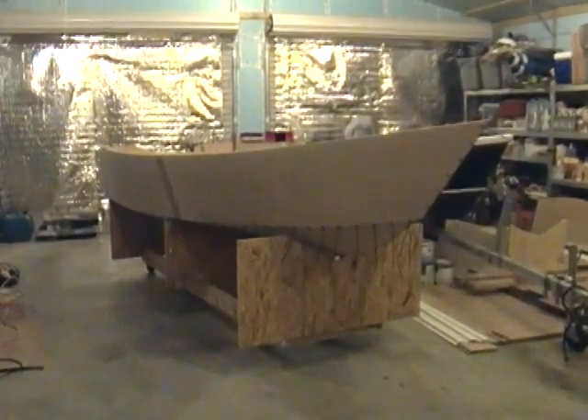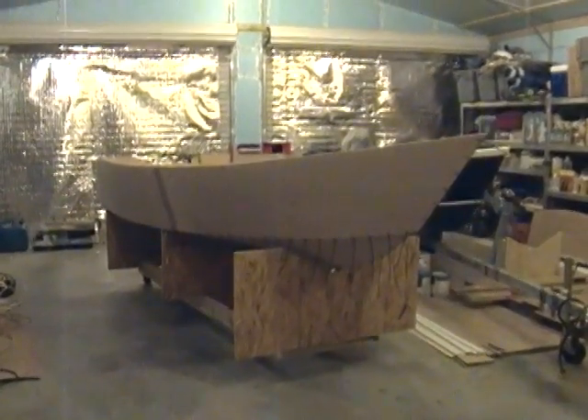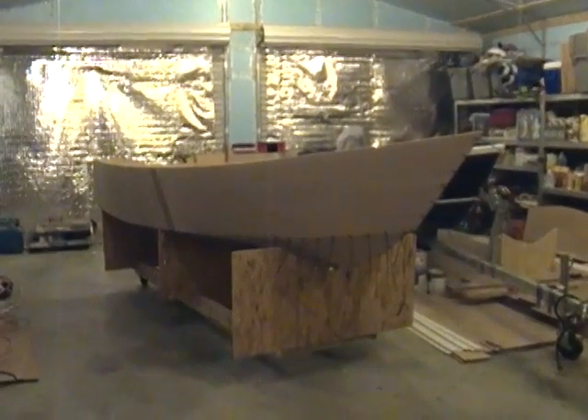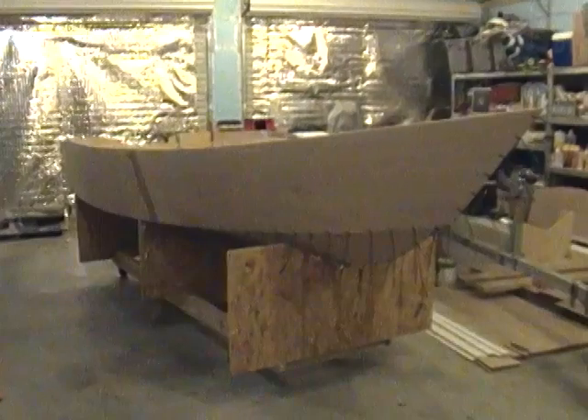This is the new Tango Skiff XL that I've been working on. XL stands for extra long. The biggest Tango we've done so far is 14 feet, and this one is actually going to be a 15-footer.